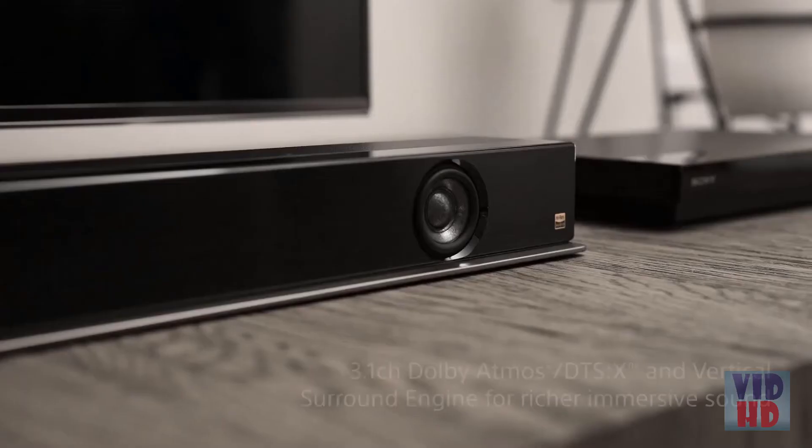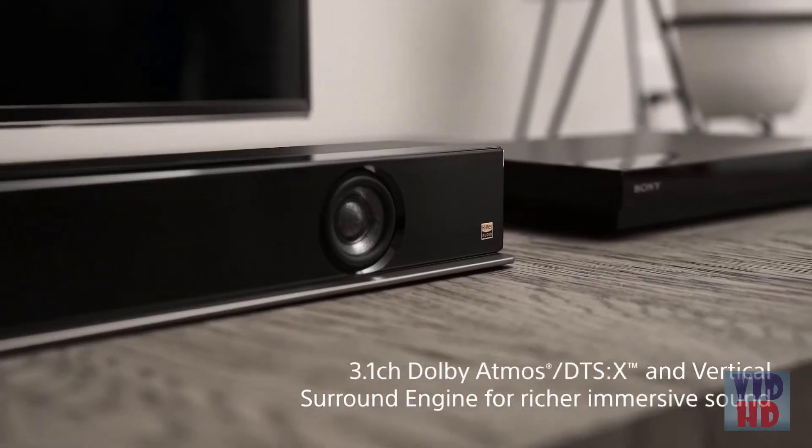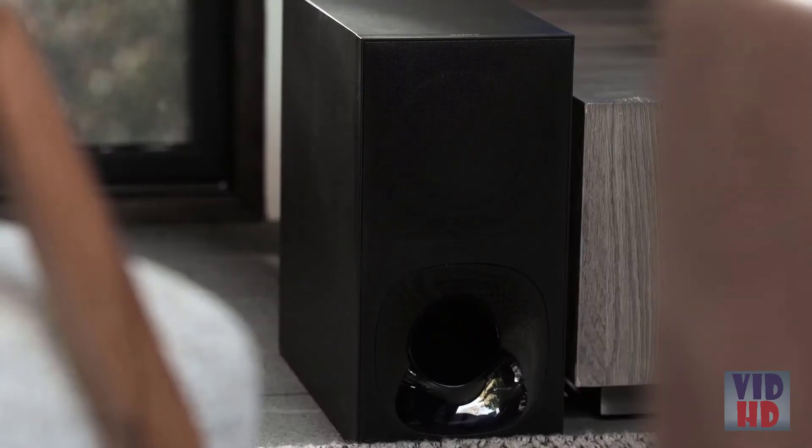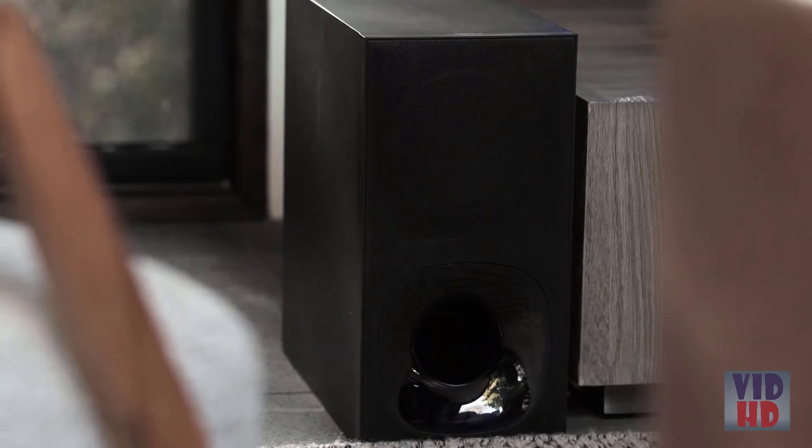The HT-Z9F is an amazing 3.1 channel soundbar with a subwoofer. The three simply stands for three channel speakers — you have a left, you have a right, and you have a center. And the one stands for subwoofer. No matter what you're using your soundbar for, whether you're watching a movie or you're streaming music, you're going to get an amazing sound experience with your Z9F.